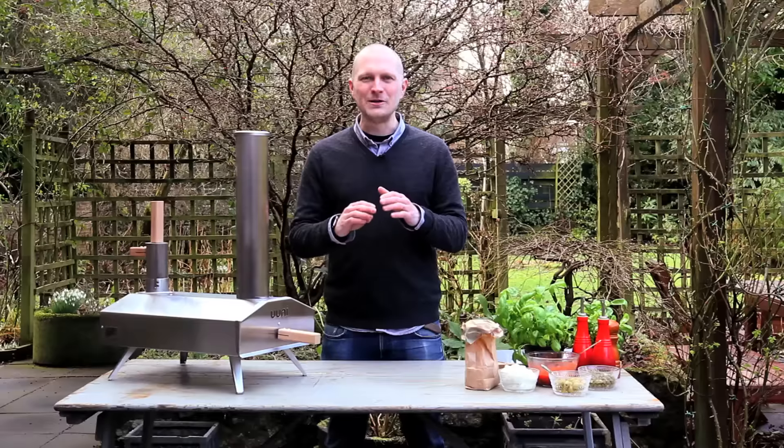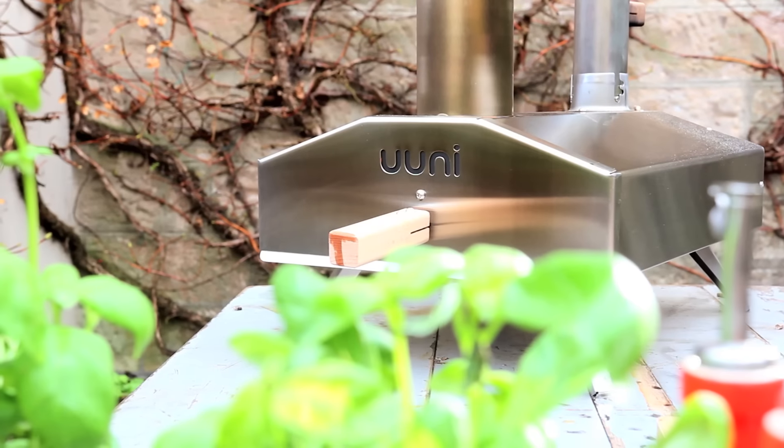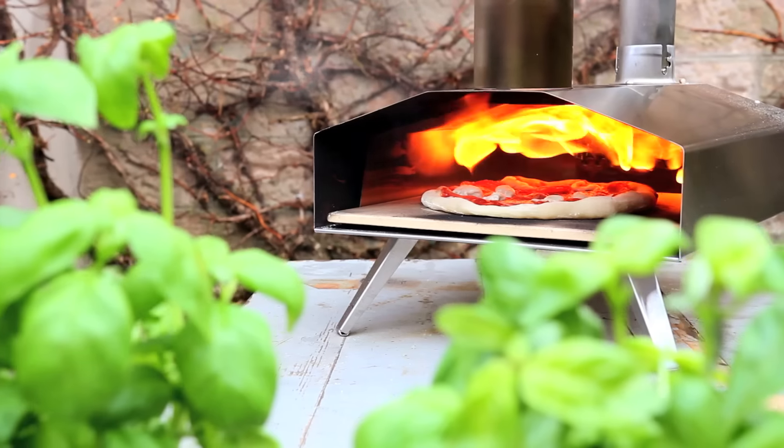I'm super happy to introduce the latest model in the Uuni family, Uuni 2S. Uuni 2S has all the brilliant attributes of the previous models and much, much more.